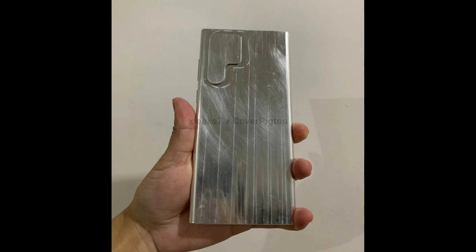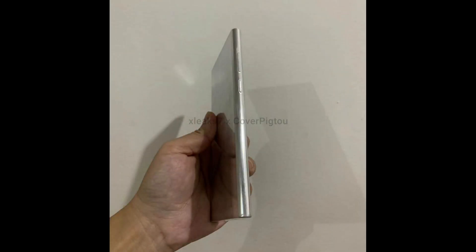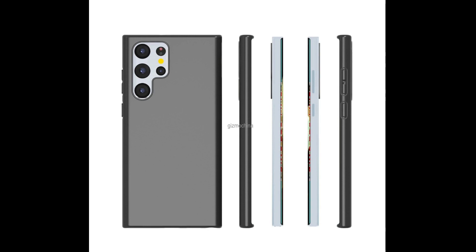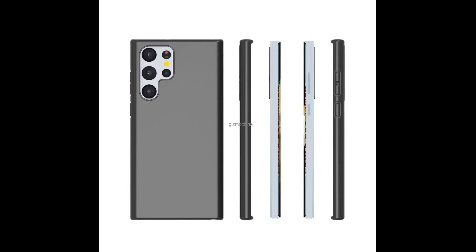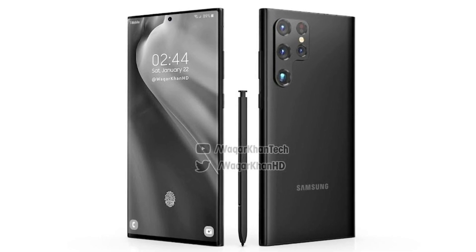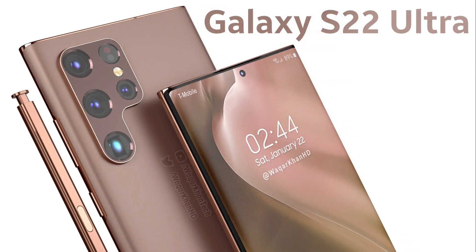It looks more like a Nord series smartphone. In addition, some case manufacturers have already built cases for it. It's giving the impression of being in a case, but it's not looking bad. Let me know your thoughts — what do you think about this design? Do you have any interest in it, or does it look bad? Let me know in the comments below.